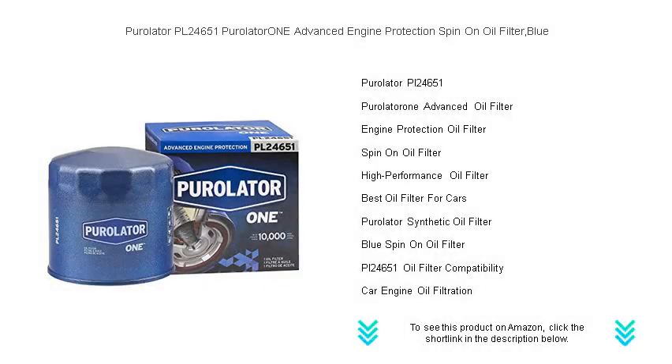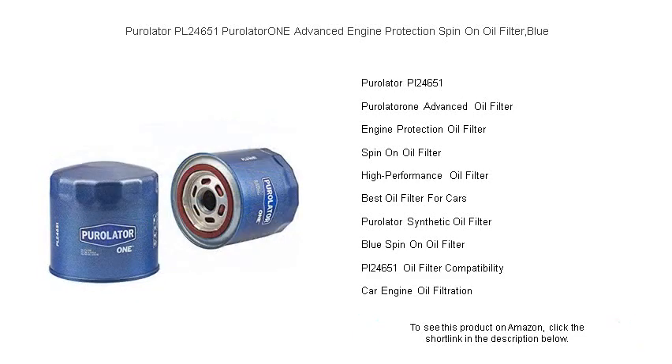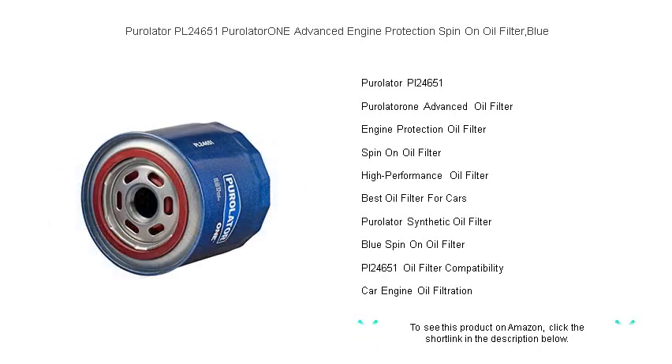Give your engine the protection it deserves with the Purolator PL 24651 Purolator 1 Advanced Engine Protection Spin-on Oil Filter. Designed for today's high-performance engines, the Purolator 1 oil filter boasts advanced filtration technology to trap contaminants with optimal efficiency.